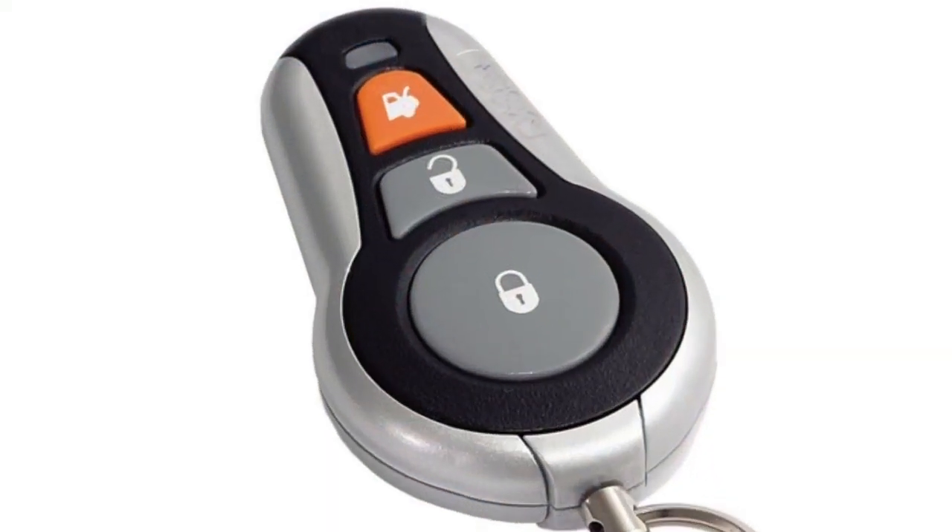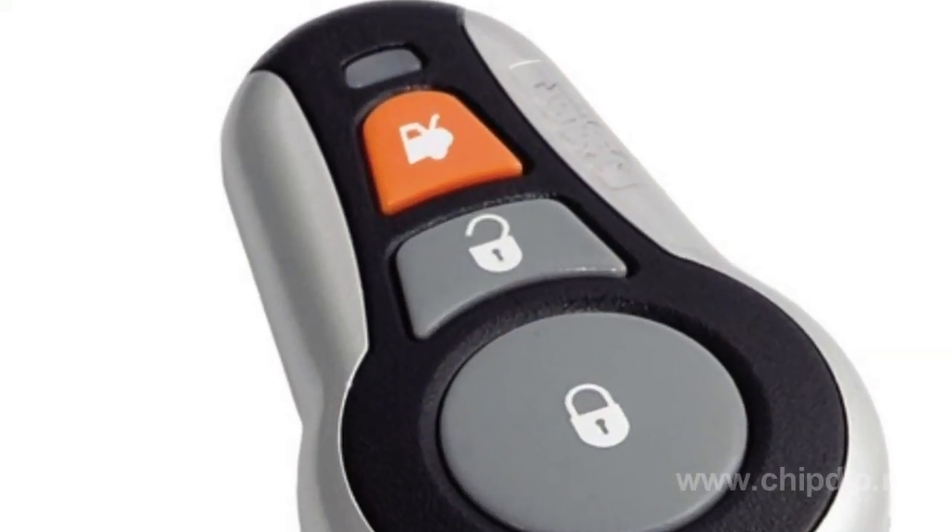Such a switch is also used to unlock the car when you need to drive further. A remote control is a miniature key fob which activates or deactivates the alarm system and switches on or off a diode controlling power supply.